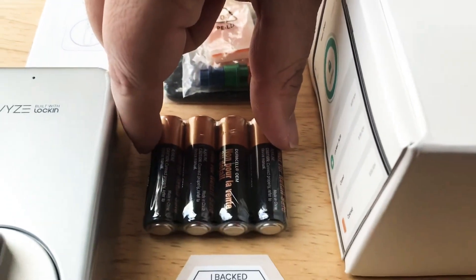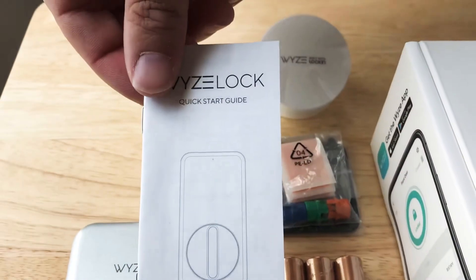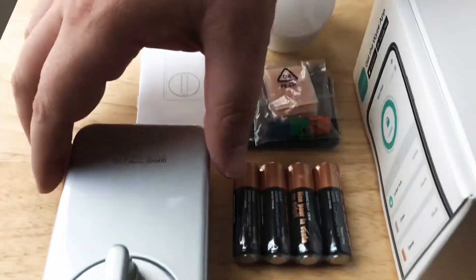They actually give you nice batteries, four of them right here. A little pocket guide on how to set it up. And here's the unit itself.